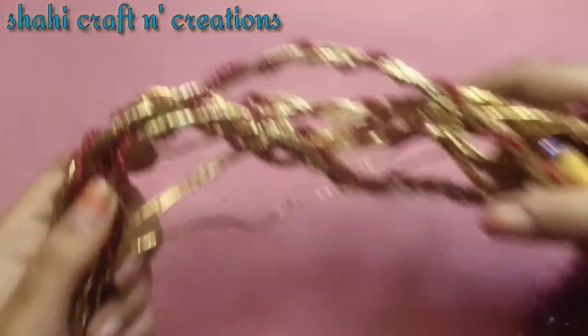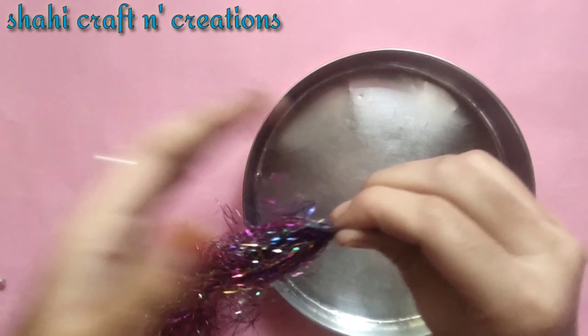I will show you what kind of glitter I will make. I will make it in two colors, actually multiple colors. So let's start the video.